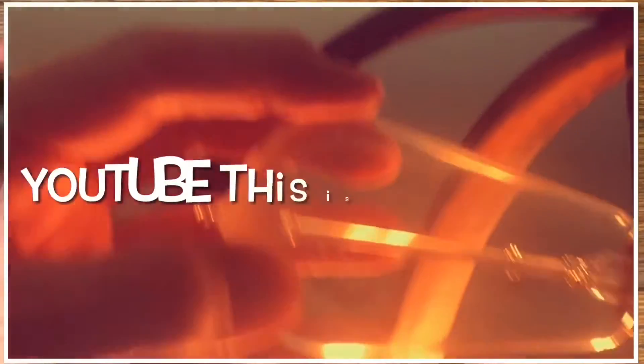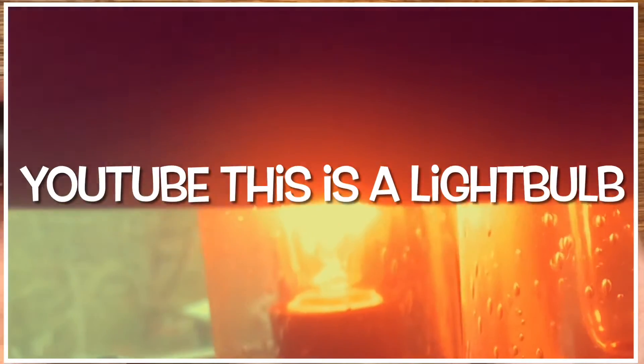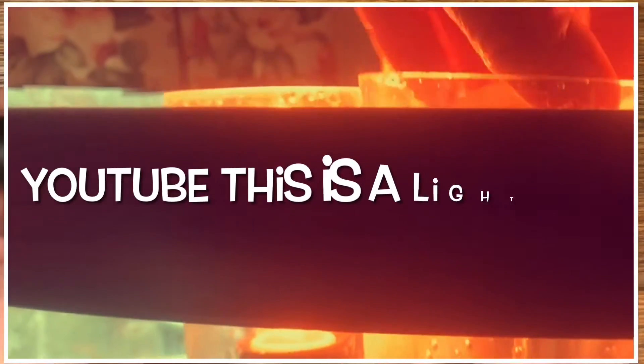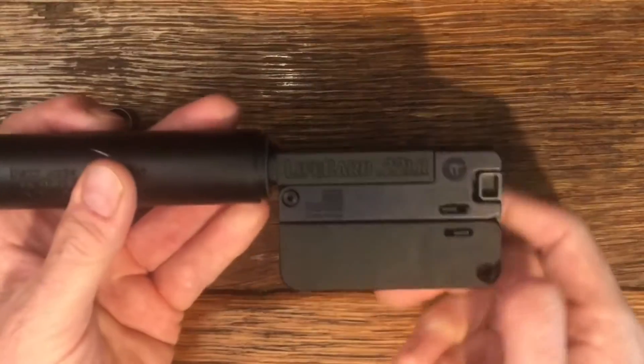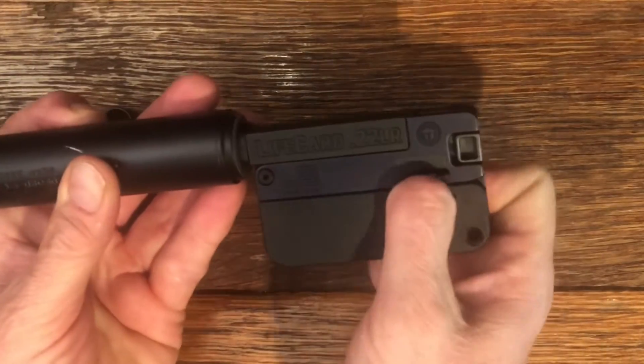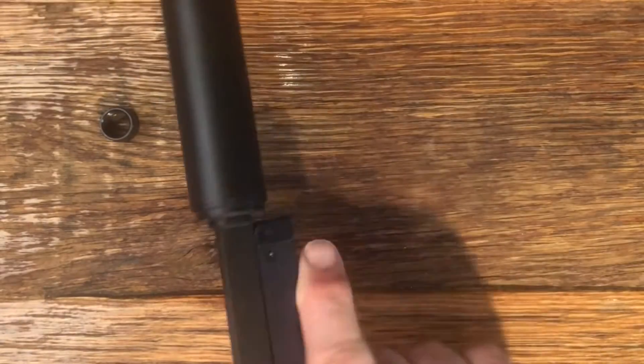Unfortunately, if I show this on YouTube they're going to say I'm violating their community standards — I guess they have issues with people protecting their hearing. So I can't officially show you the mounting of the suppressor.